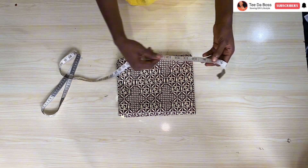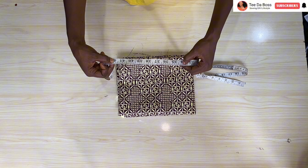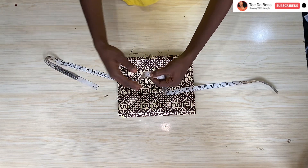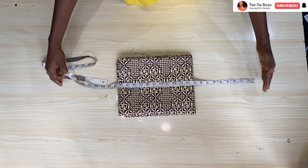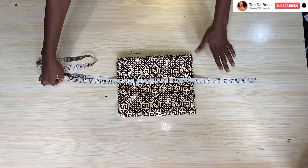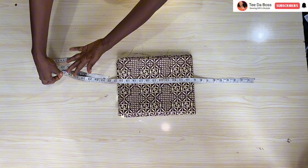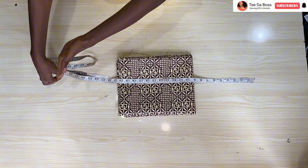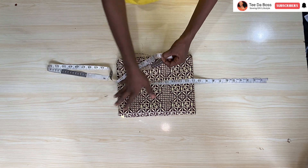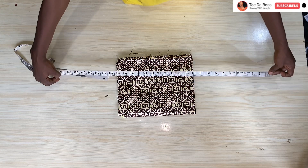To calculate the fabric needed: the dress length is 42 inches, minus eight inches for the bottom ruffle gives 34, then minus five inches for the off-shoulder gives 29 inches. This 29 inches will be the length for the main bodies. Adding one inch to create the casing gives 30, then plus half inch seam allowance to join the main body to the other parts gives 30 and a half inches total.